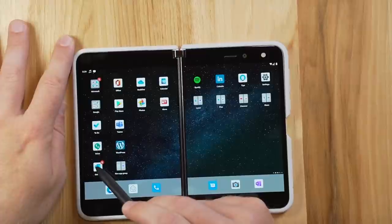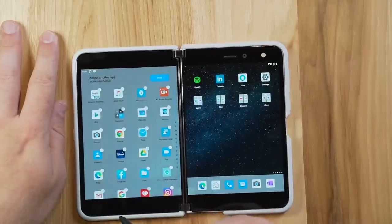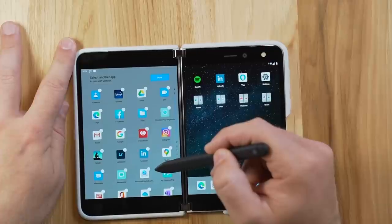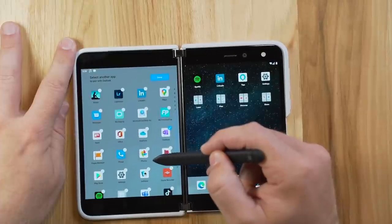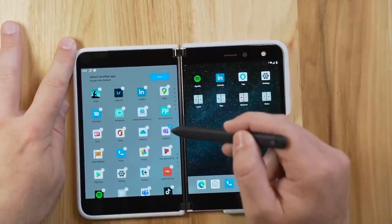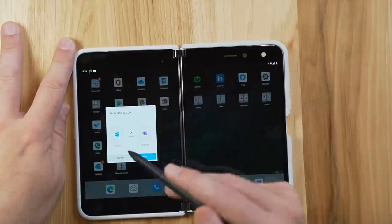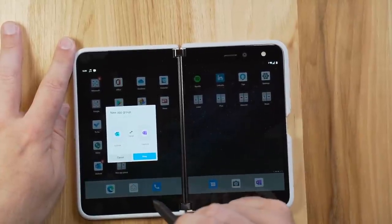One thing Microsoft did is give you the ability to create App Groups. If you click on an app and tap on Groups, you can select two apps to pair together. In this case I'm selecting OneNote first, then pairing it with Outlook. It gives me the ability to swap which screen orientation I want — I'm right-handed, so I want my note-taking app on my right and my email app on my left. I hit OK.